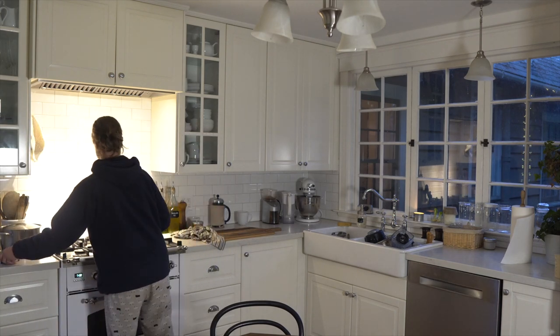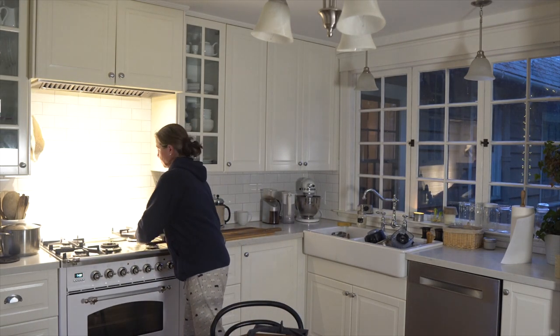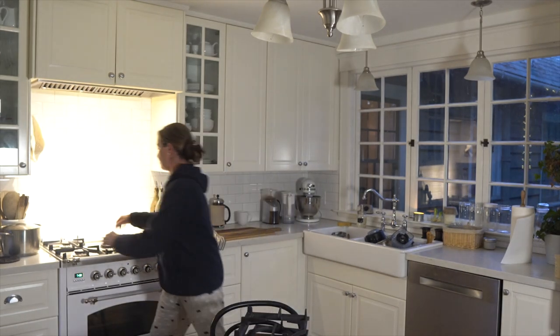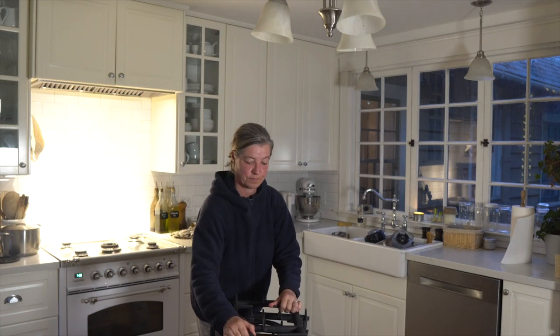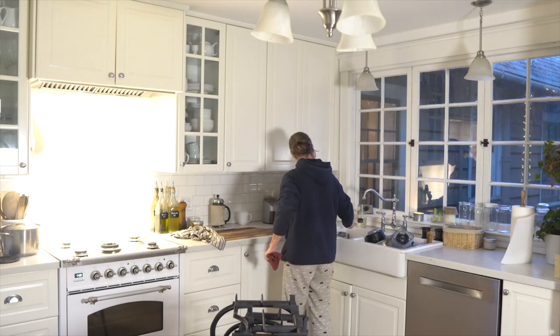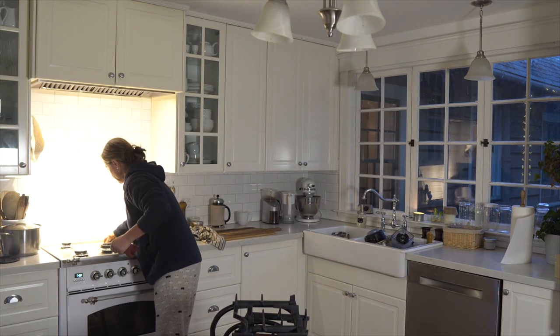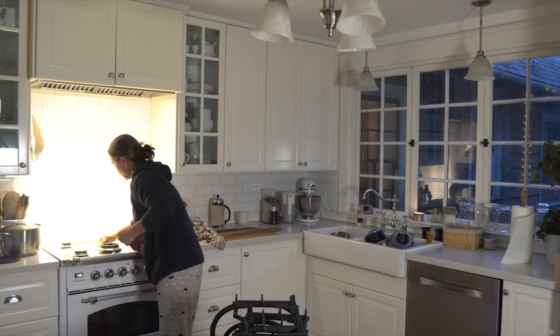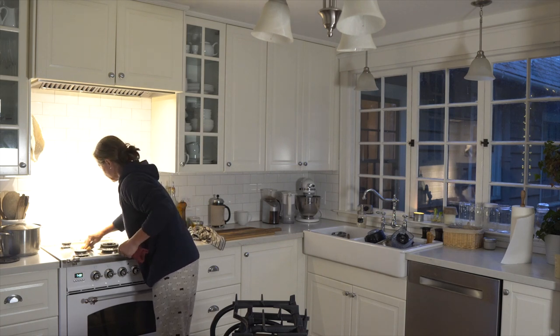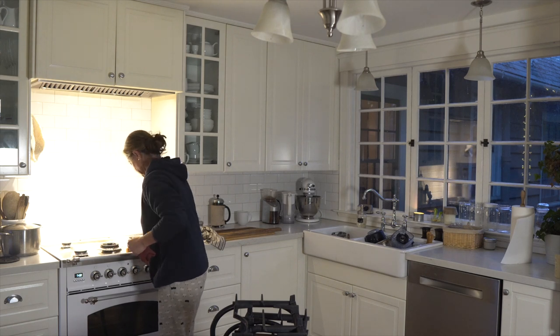When I made the bolognese, there was so much fat splattering that I really need to clean my stovetop, so I take the cast iron grates off and put them on my kitchen table. First, I clean all the fat splatters and drips with a soapy sponge. It's a stainless steel stovetop and it actually cleans up very nicely.